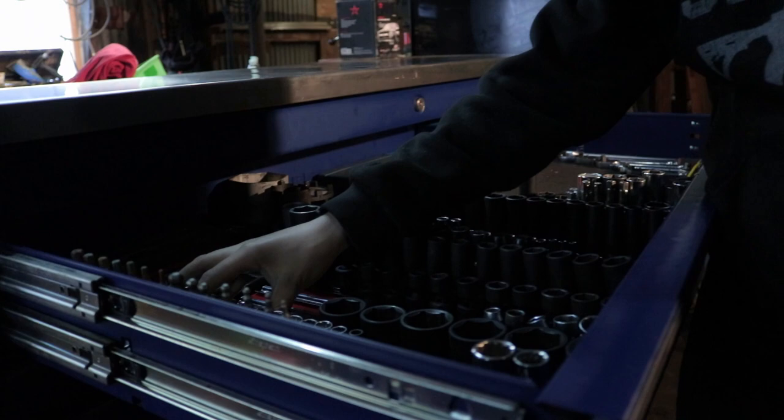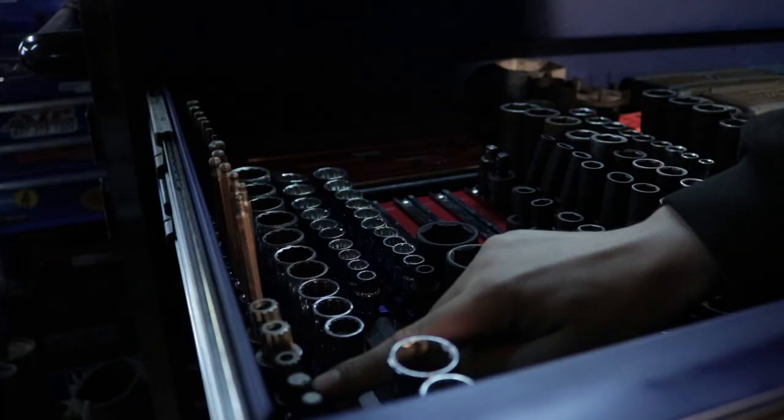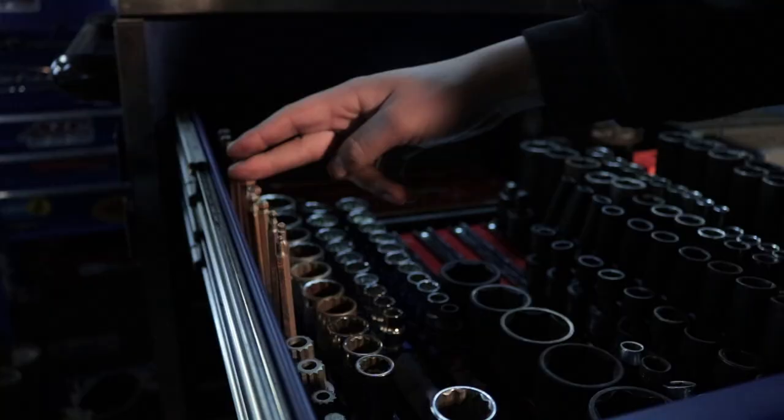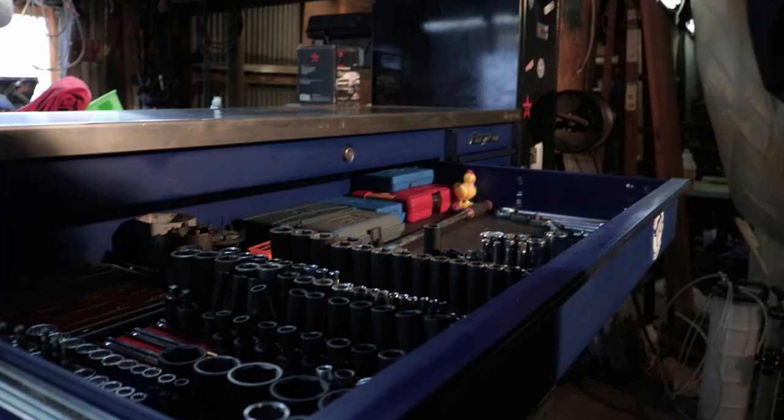This is the moneymaker drawer — my sockets. On my 12-point: these are metric, standard, 3/8s. Then half-inch drive, and these are just some oddball ones. And then we've got triple squares, mostly used on Volkswagen and other German cars. And then all these are just hex heads, but I've got ball heads. Half-inch drive — these go from inch and a quarter to inch and a half.